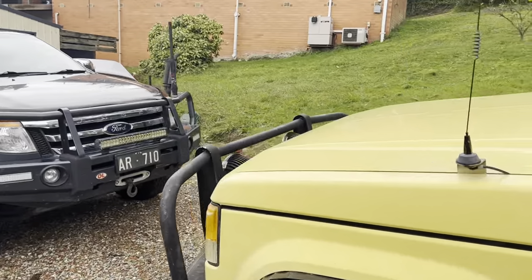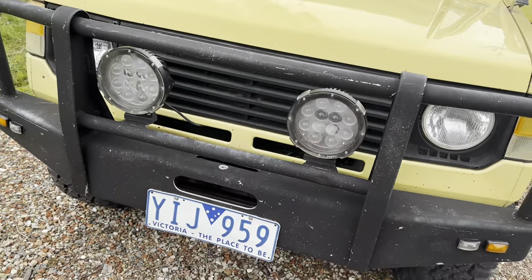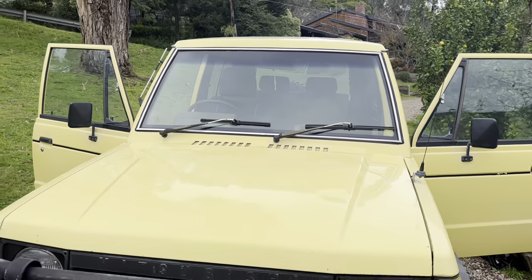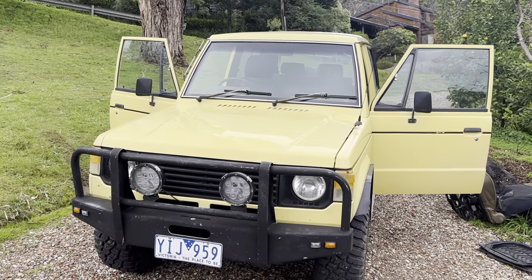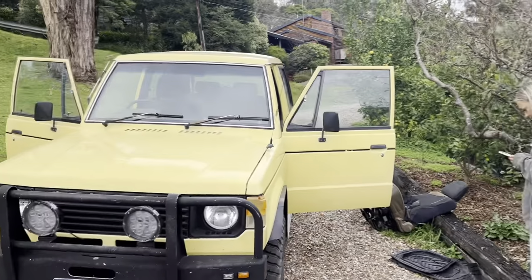I've got little things coming because it's just a little car. We have a winch for the front. I've got to put in spotlights. I've got to get a new grill for it because I like the Mitsubishi up there. But yeah, that's it for now. I'll film some of the seat taking-out process.